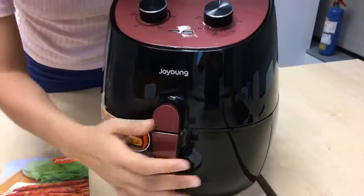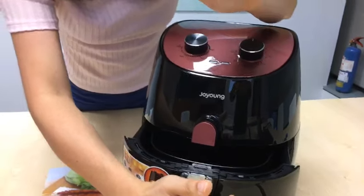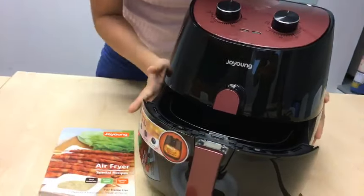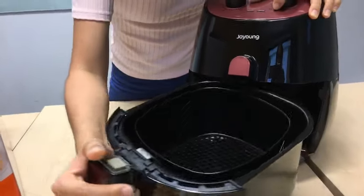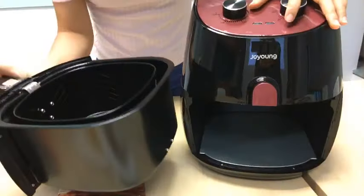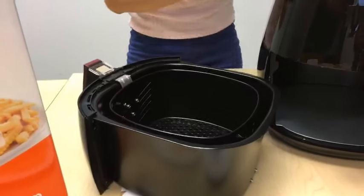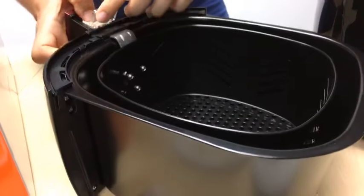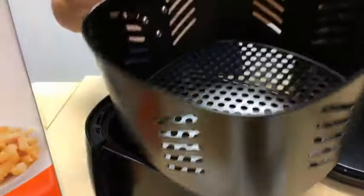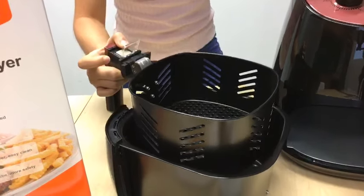Traditionally, you need to use oil to fry, and oil splatters — it's messy, right? You have to clean up the mess after cooking. But this doesn't use oil; it uses air. It has 300-degree rapid heating technology so it cooks and fries evenly. There's no burnt spots, no open flame, so there's no danger — you won't get skin injuries.